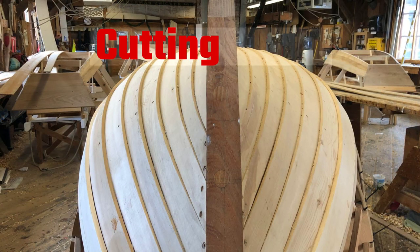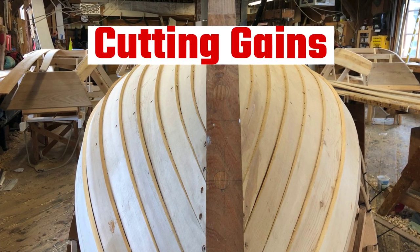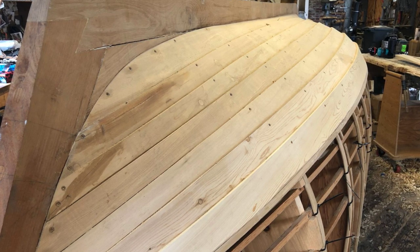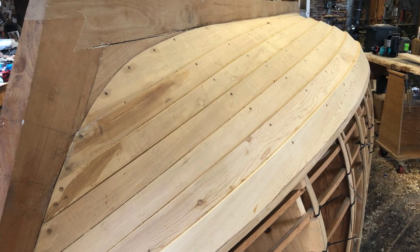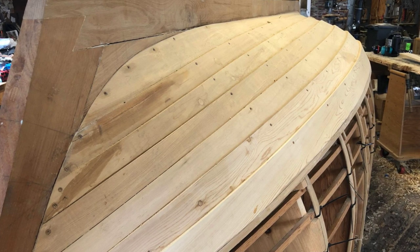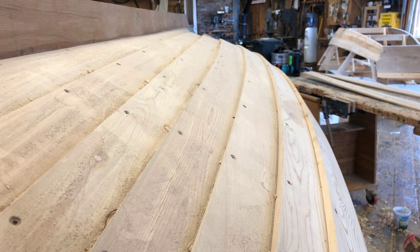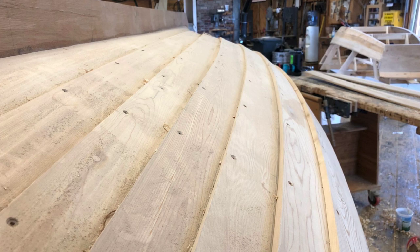Hey there! Today we're going to learn how to cut gains. When boat planks overlap it's called lap strake. This is a traditional style that began with the Vikings and allows planks to be thinner because of this overlap. Building with lap strake planking is not more or less difficult than smooth planking — it just requires different techniques and different fastening methods.